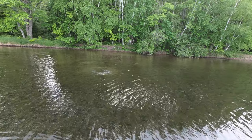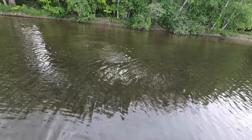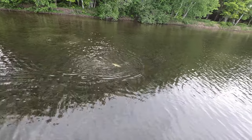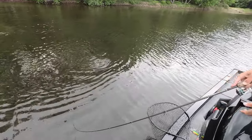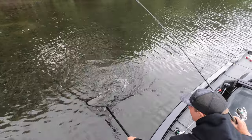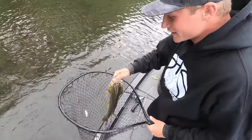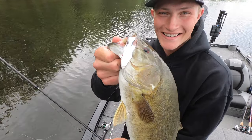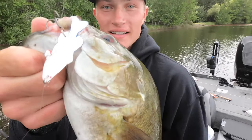Stay down, please stay down! Oh my goodness, stay on please! Don't jump, don't jump - come on buddy, play nice, play nice. Let's go! It just popped out - look at that, let's go! We did it on the Tackle Warehouse gift card! Missed him once and he finally came back and bit it.